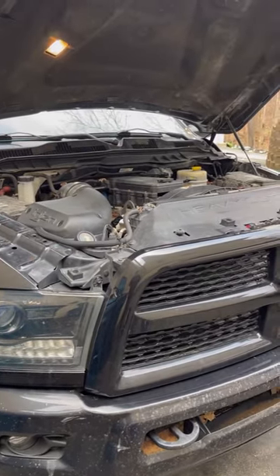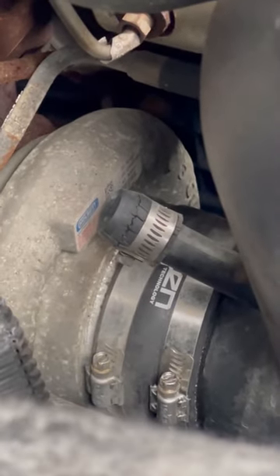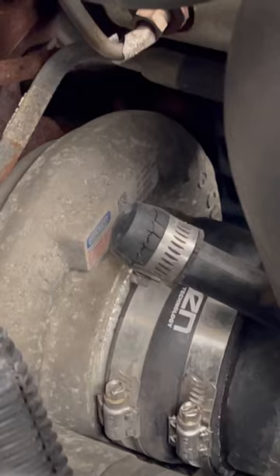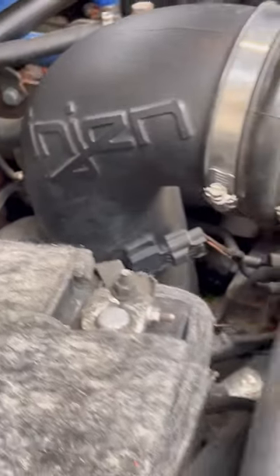This is why you especially always want to look at aftermarket stuff. This cap right here is deteriorating so bad that the back of it is completely open and split. At some point it might get so bad that it might want to suck itself into the turbo. Completely dry rotted and deteriorated, causing an air leak and unmetered air.